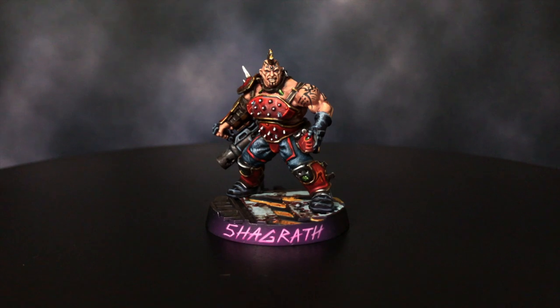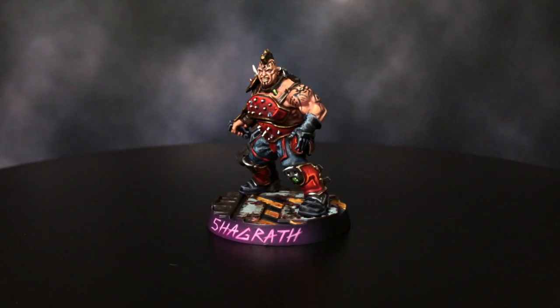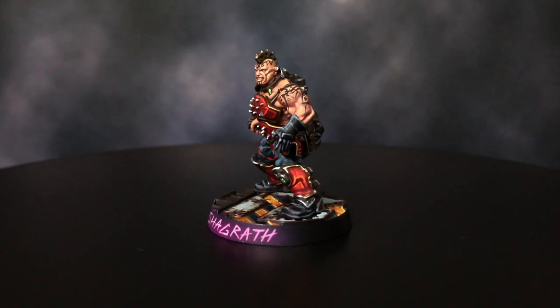And guys, that is how I paint red armor on these Goliath Gangers. I hope that you guys enjoyed this tutorial.